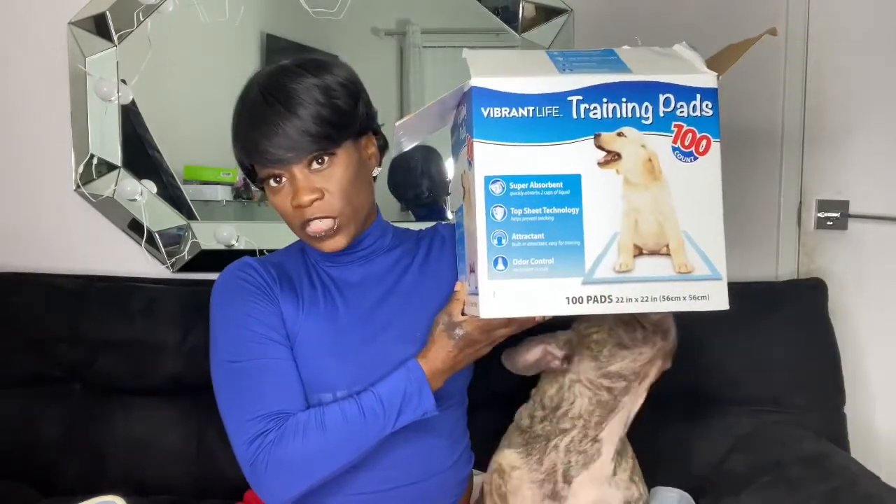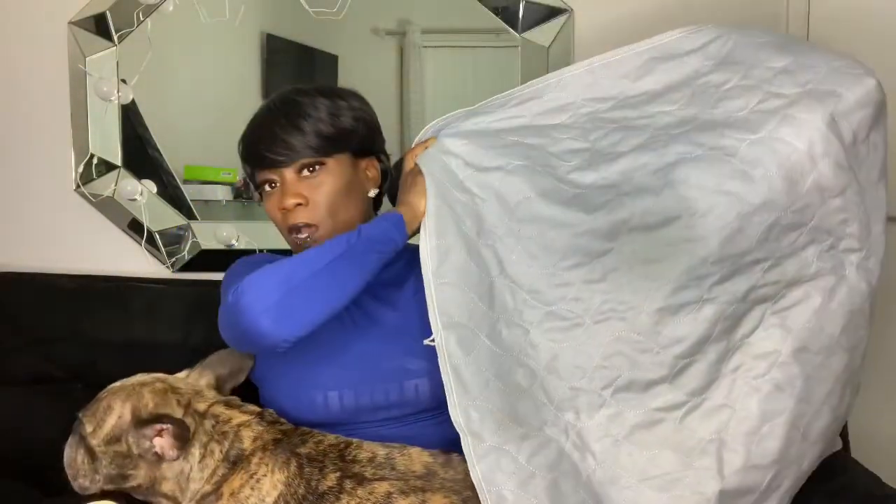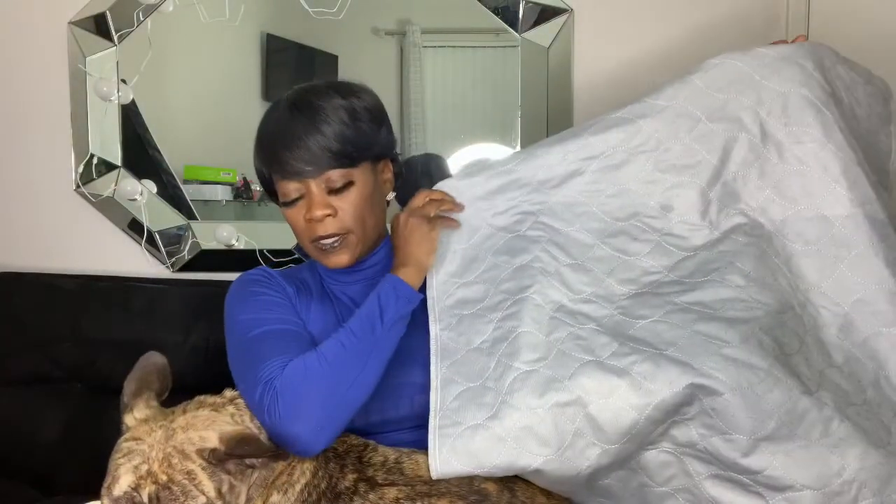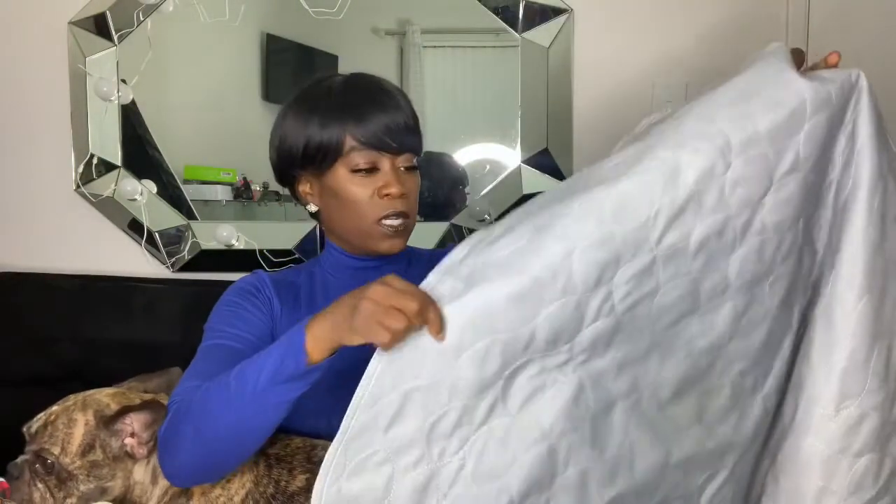The next thing I purchased from Walmart is disposable chucks for him to sit on, because he's constantly passing urine. Then I switched to reusable washable chucks — I ordered these online through Amazon. The brand is Paul Legend, and it was twenty dollars for two. You'll find a lot of these on Amazon. You're really going to use and need the reusable chucks because the bladder is constantly draining urine and you'll go through disposable ones like crazy.